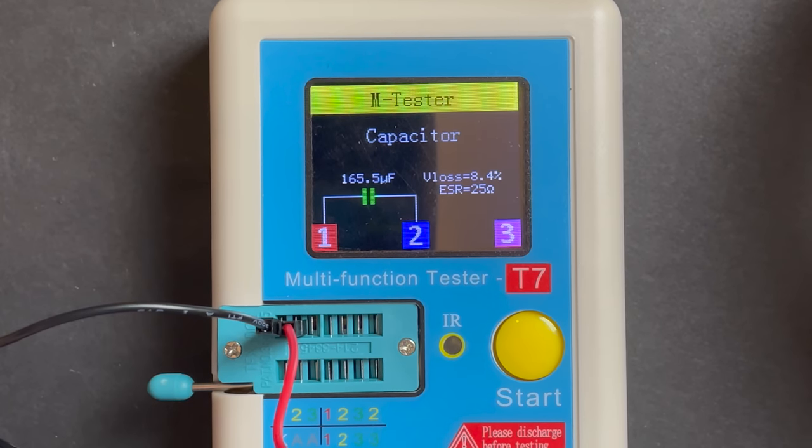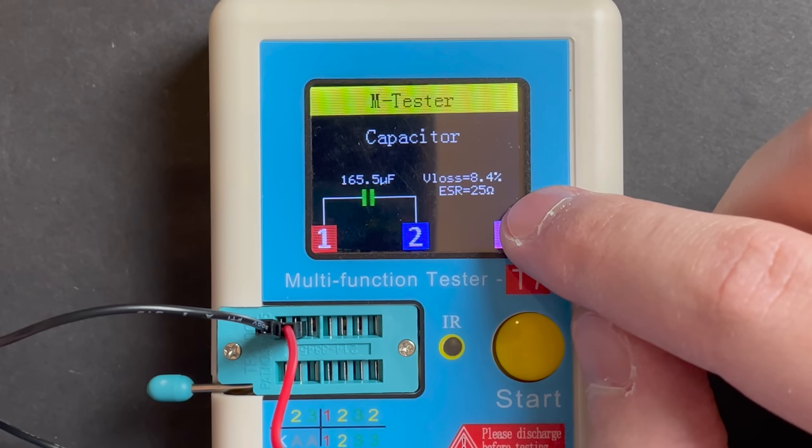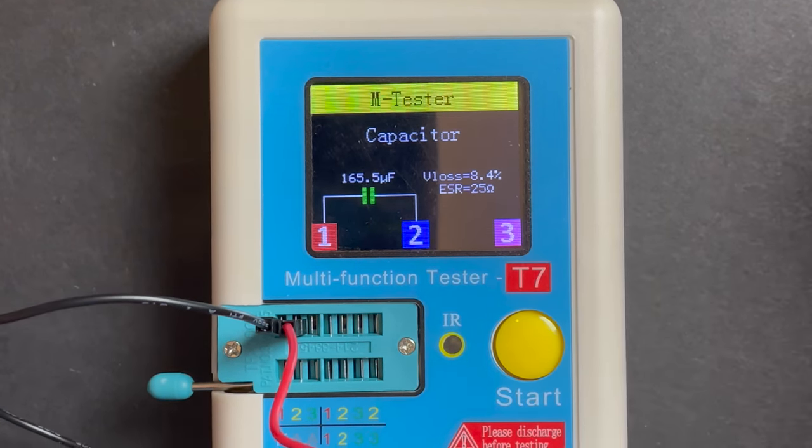165 microfarads — that's quite a bit off 220. And the ESR is extremely high: 25 ohms. This capacitor is basically dead.